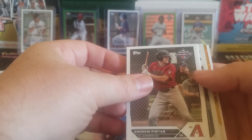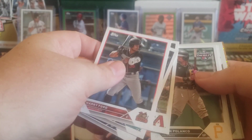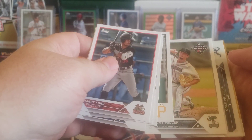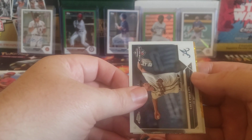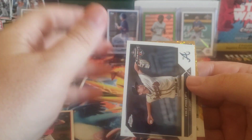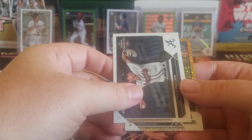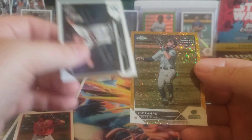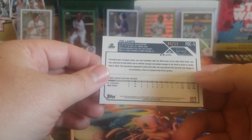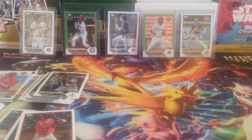We got a gold mini diamond in here - hopefully nice. George Valera, Andrew Pintar, Shailen Polanco, Jacob Miller, got another Cole Phillips Chrome, and then the mini diamond. Oh, it's a chrome mini diamond too - the mini diamonds are all chrome. That's right. Lynchburg Hillcats. It's an outfielder. It is Joe Lamp. Very nice. That is a Cleveland draft pick - third rounder from last year. That's a nice card right there. Very solid. Mini diamonds can come in paper form too if I remember right. Anyway, that's a nice card. It is numbered 44 out of 50.